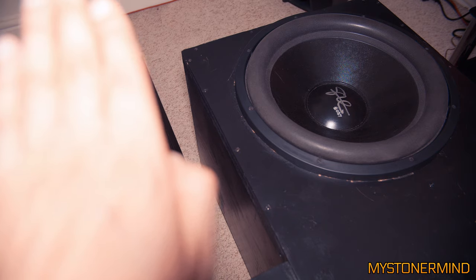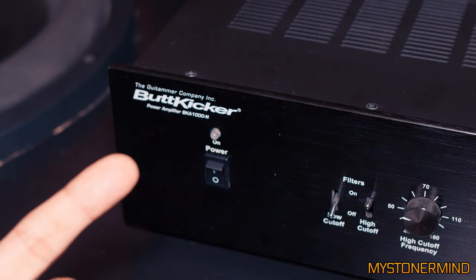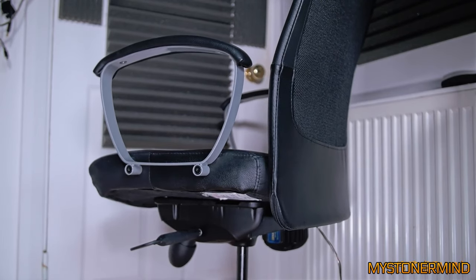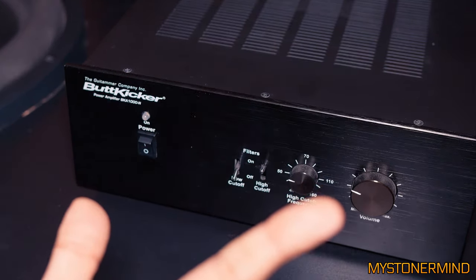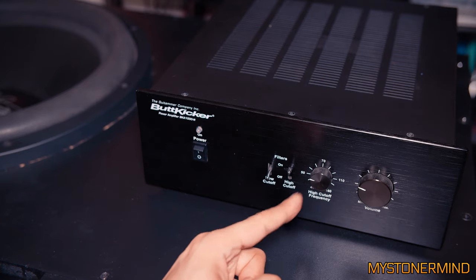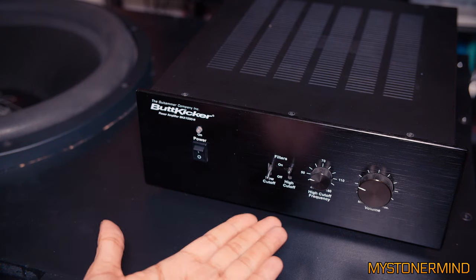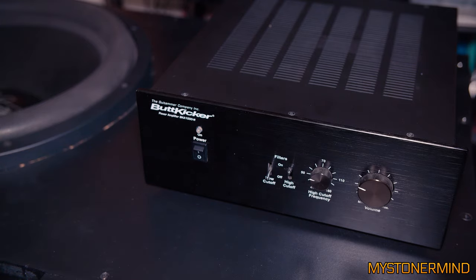This right here is the amplifier I use — it's a Butt Kicker BKA 1000N. It works great and is actually made for LFE shakers, which you can buy to shake your sofa. It puts out about 2,000 watts at 2 ohms — right now it's wired at 1 ohm. I use this because it keeps things tidy: not a lot of wiring, controls are right there, and I can switch it on and off easily.